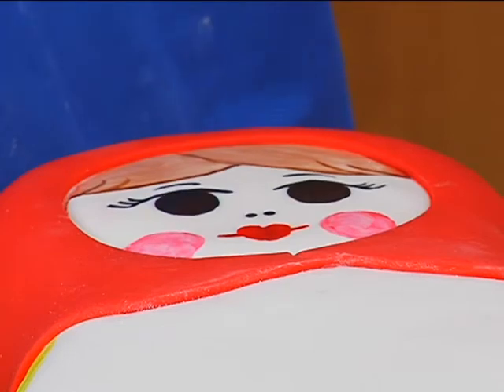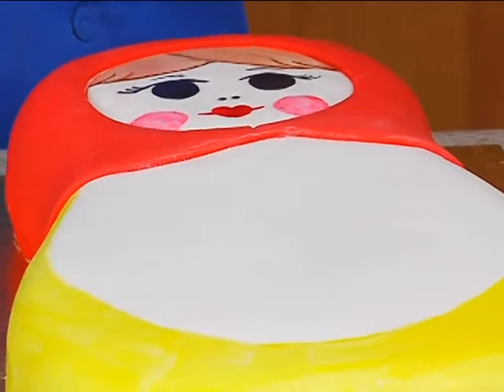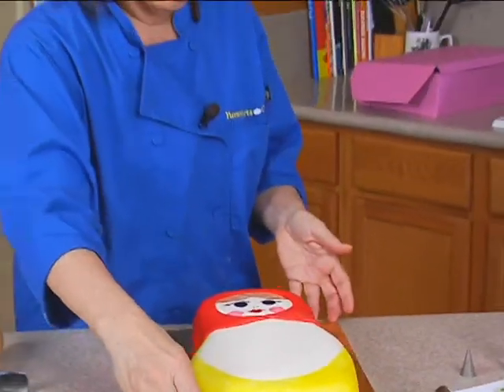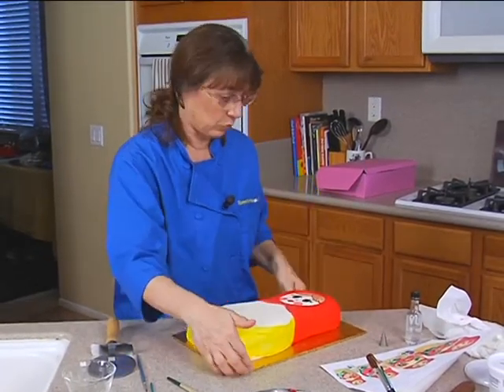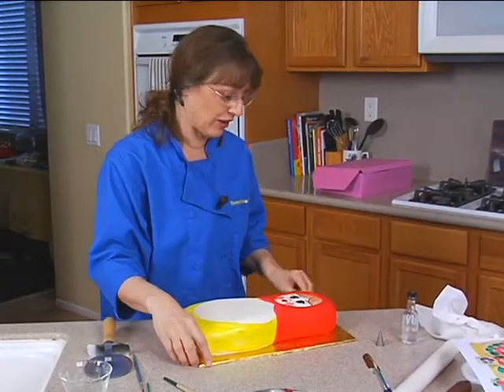That's it for her face. Now we want to do the decoration that's in the center. You know these dolls, they nest — they split in half and then have more inside. Obviously we're not doing that many, but you certainly can do several cakes and do them all. I'm doing one; you can do the rest.